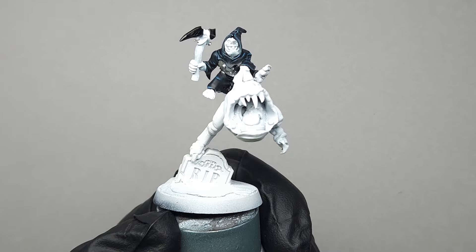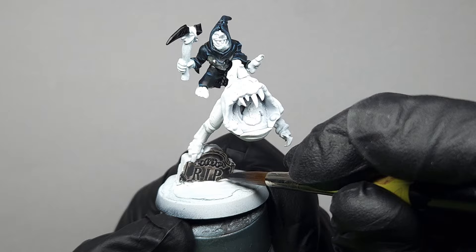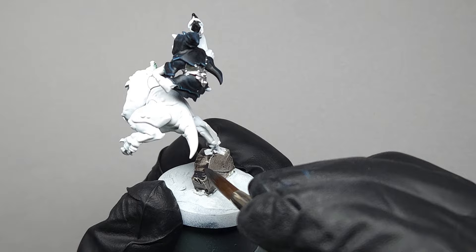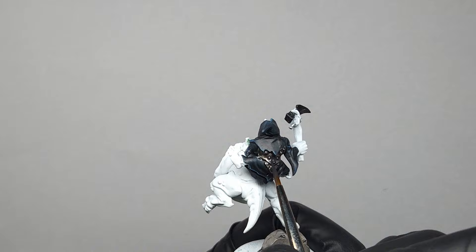Next, we're going to be working with Basilicanum Gray contrast on a number of surfaces. We're going to mix it with contrast medium in an even ratio just so it smooths better over the surfaces of the gravestone. Mix it in a one-to-one ratio and apply it over the gravestone — it gives you a nice stony gray. Then apply the exact same mixture to the armor. This will dull it down, make it not so shiny silver, more appropriately grungy git-looking armor. Then we'll move on to the weapon.